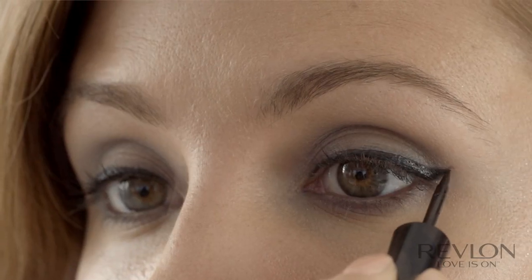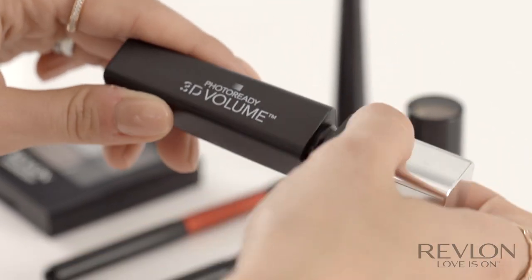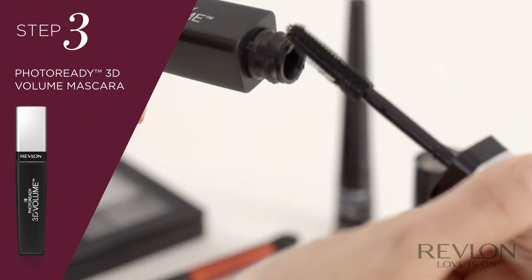And then I like to draw the flick going from outside in. Then I'm going to do the same on the other eye. Make sure that they're looking even — if they're not, you can add or take away. So when you're happy with your liner, you can go onto your Photoready 3D Volume Mascara.